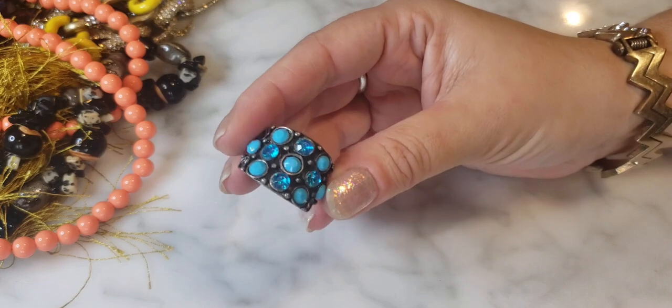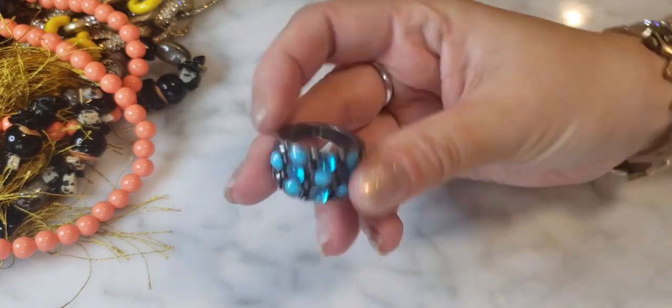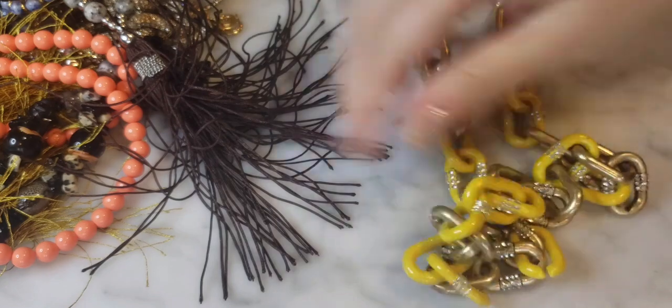Here's a little fashion ring with rhinestones in blue and a pewter-colored finish. No maker's mark visible, just a little costume fashion ring.